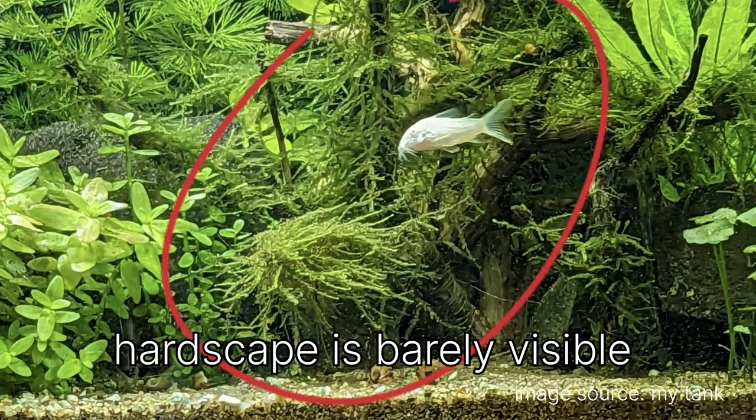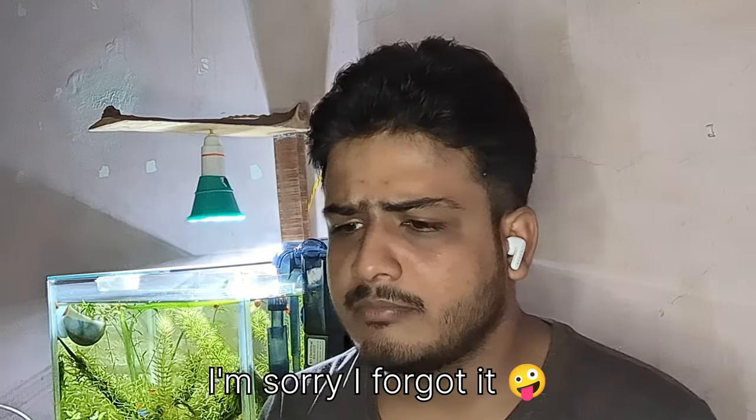The next is moss — technically not a plant. It goes by the name of peacock moss, and all of the hardscape in the two-feet tank is covered with it. There are also some Java moss strands, but they're hard to differentiate since both look very similar. Java moss is just a little thinner compared to peacock moss. I'll put photos of both on screen.